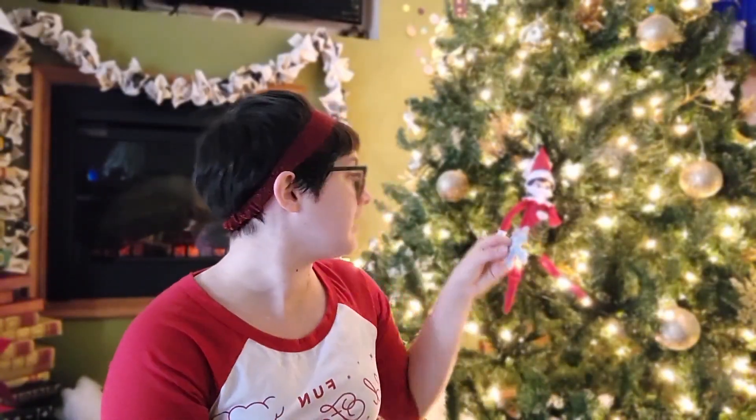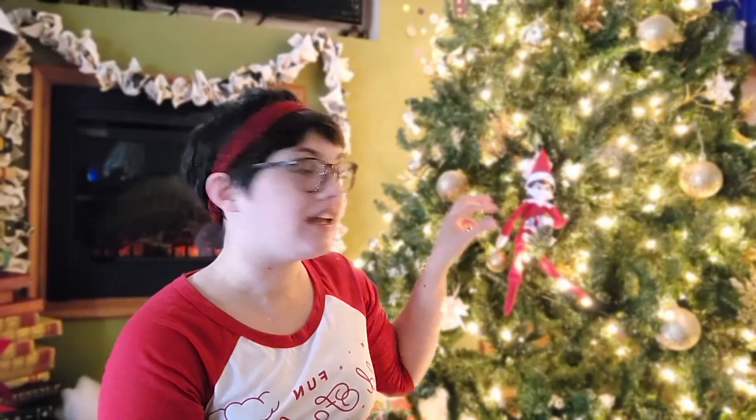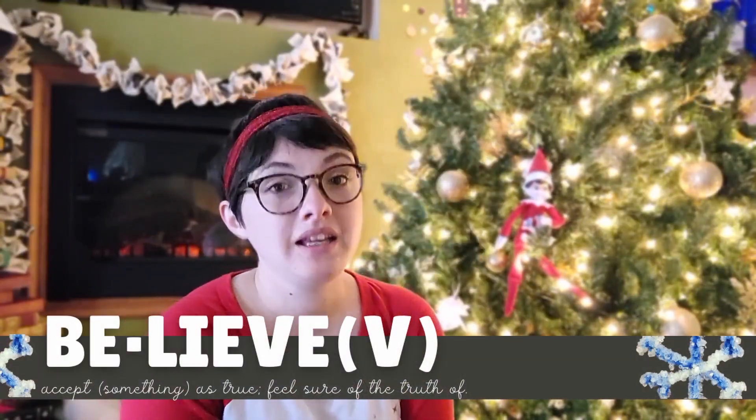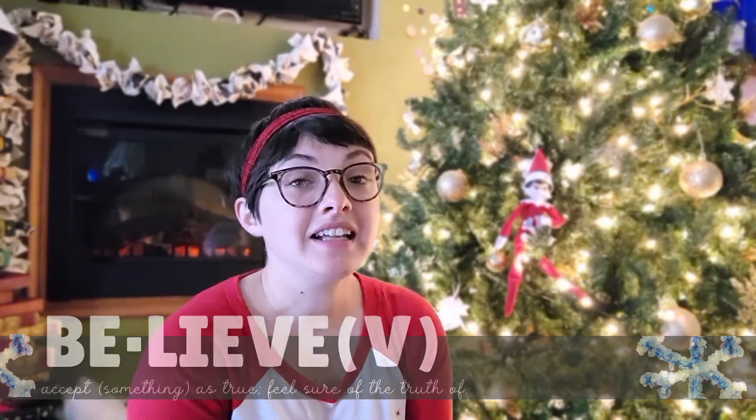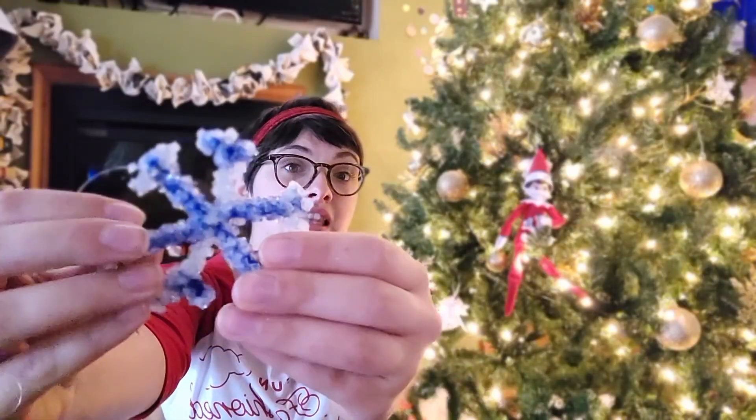We're also going to be learning a new word, and that is 'believe.' Believe means to hold something to be true or accept something as truth. Let's go with our friend Miss Cindy and make these unbelievable crystal snowflakes.